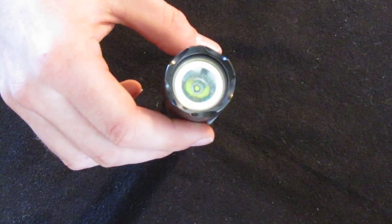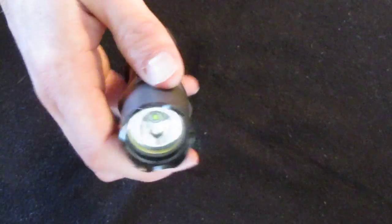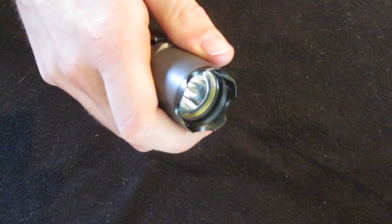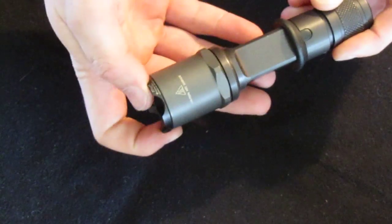I also added a knurled strike bezel on it from OverReady.com. It had just a flat plastic bezel and it didn't really protect the metal around the head, so I wanted something that would protect it and also serve a purpose. So I got the strike bezel — it just screws right on.